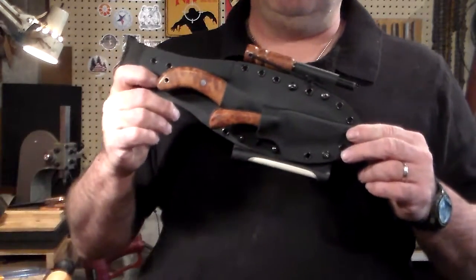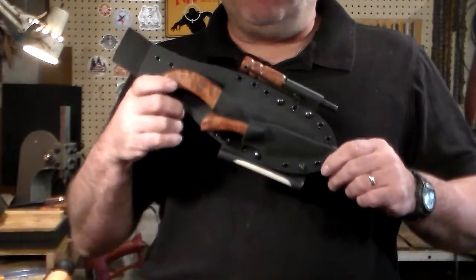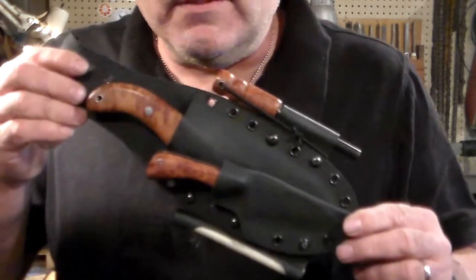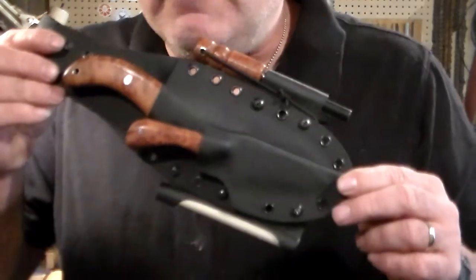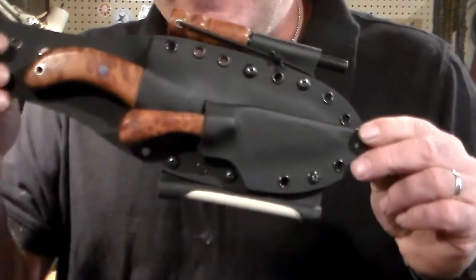You want a sheath made, you go to CP Kydex — I'll put a link to CP Kydex below, and also to Cape Fear Survival and Outdoors. I'm totally just showing off right now because I'm so tickled with the way they came out.